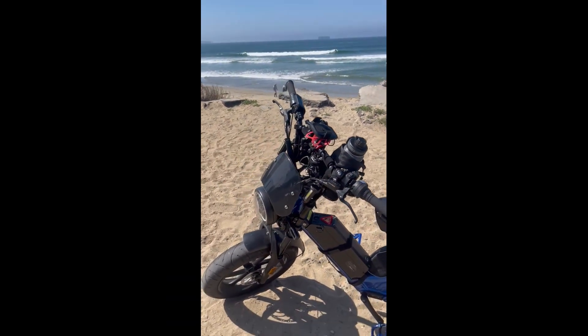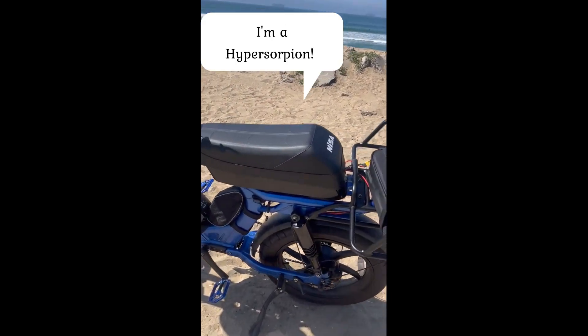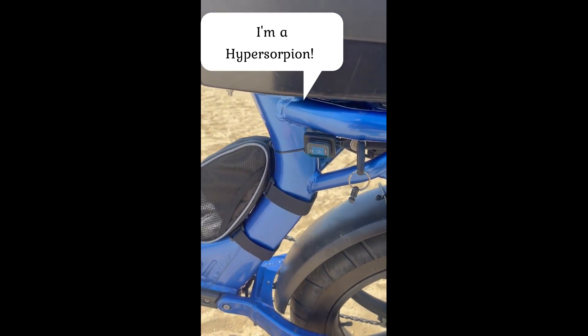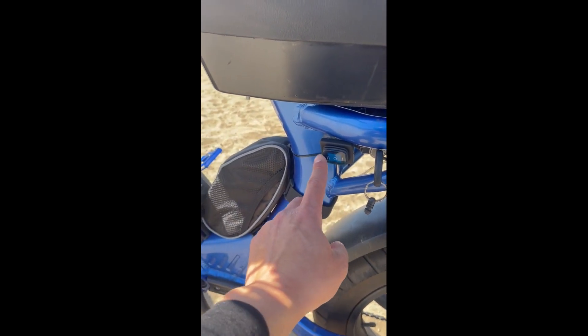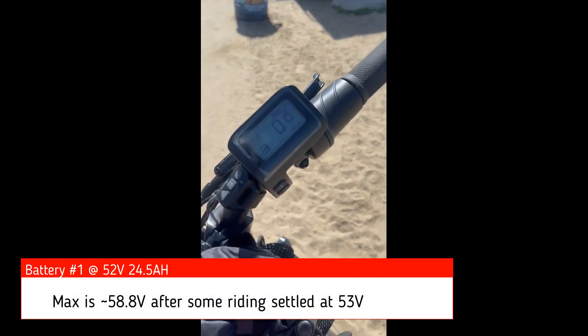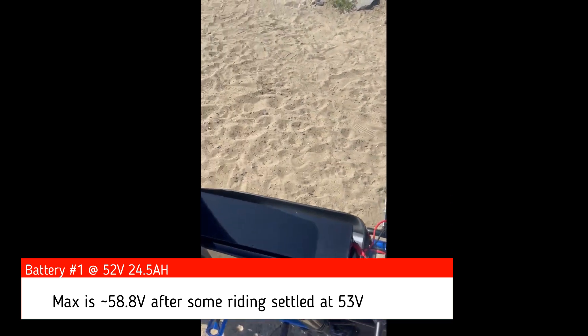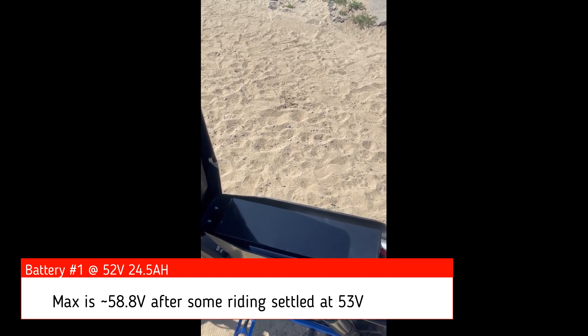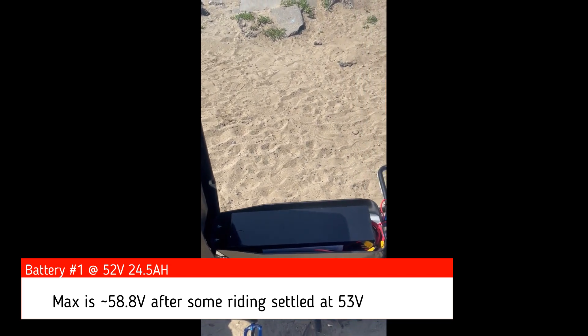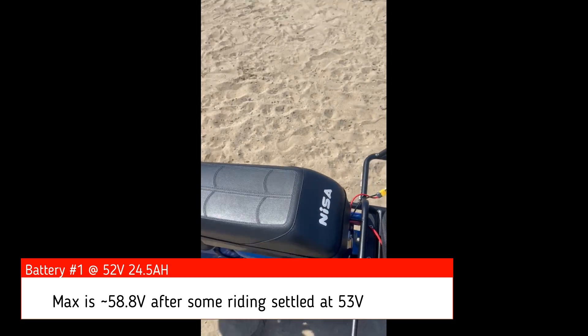Hi, this is Ben with Frosty Computers. We're taking a look at the Juiced Scrambler triple battery setup. We have it currently off, so we have battery one, battery two, and then the juice battery — battery three. Battery one is a 52-volt, 24.5 amp-hour battery behind the hidden compartment under the seat.